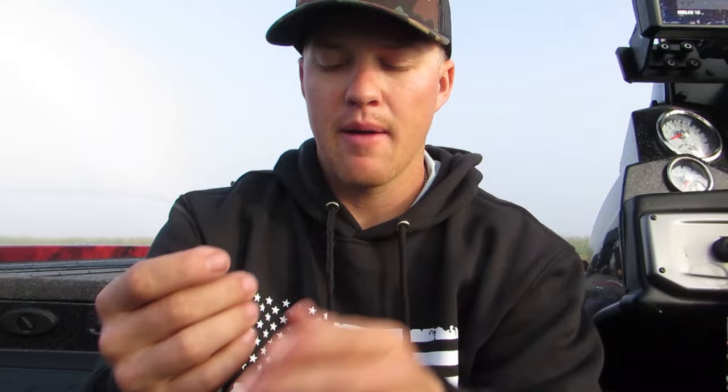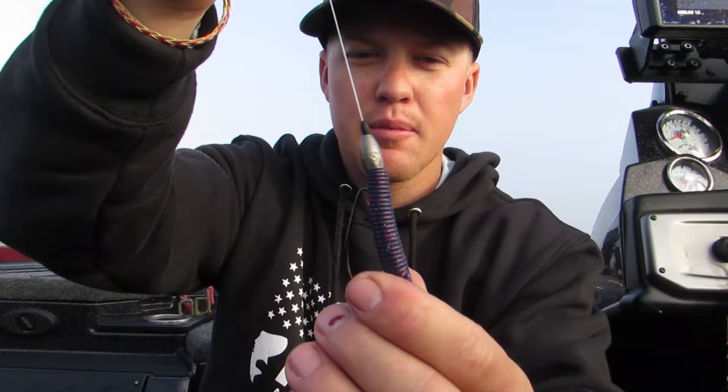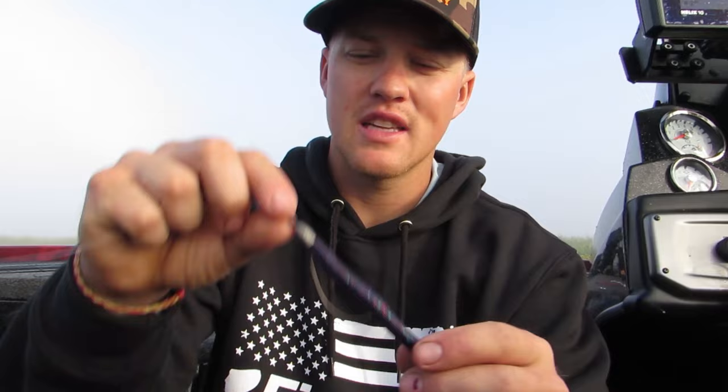The next thing to talk about is the weight. You really want to peg that weight, because if you don't, the weight is going to fall down and get caught up in the grass, making it less efficient. You can throw basically whatever size weight you want depending on depth. I really like a 3/16 or quarter ounce weight — that's pretty middle of the road. This bait is typically fished in 4 feet of water or less. If you're fishing 2 feet or less, you might go down to an 1/8 ounce, but for 3 to 4 feet, 3/16 or quarter ounce is a great starting point.